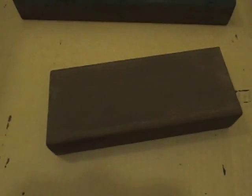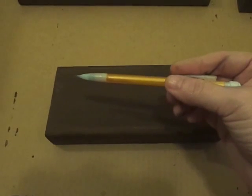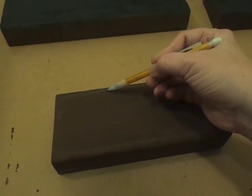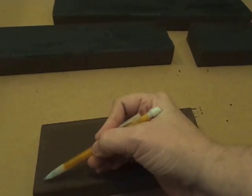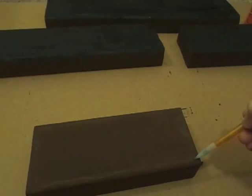I apologize in advance for any shadows — I'm having to do this without my tripod. I'm going to take a pencil and, while holding the camera, just come around the edge here and make a swervy, loose, non-perfect edge leaving a little bit of the brown to show. I really don't mind if it's messy because I'm going for that look. I'll do this to all of the blocks — you can kind of see that drawn, messy edge.